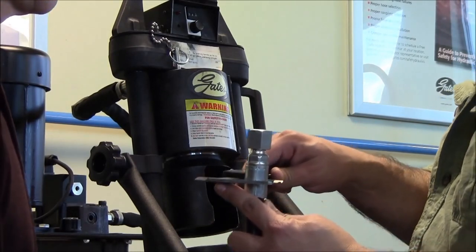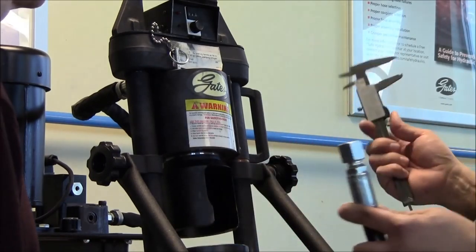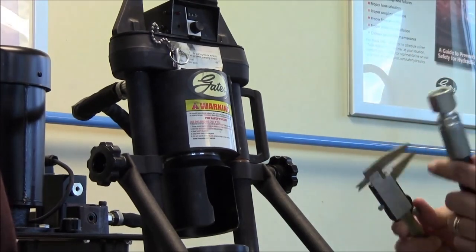So we'll put those on there, close the calipers up, and you see we're at .960. We know from our manual that it should be 1.0 plus or minus .01. So this is crimped tight, which leads me to believe that your machine is out of calibration.